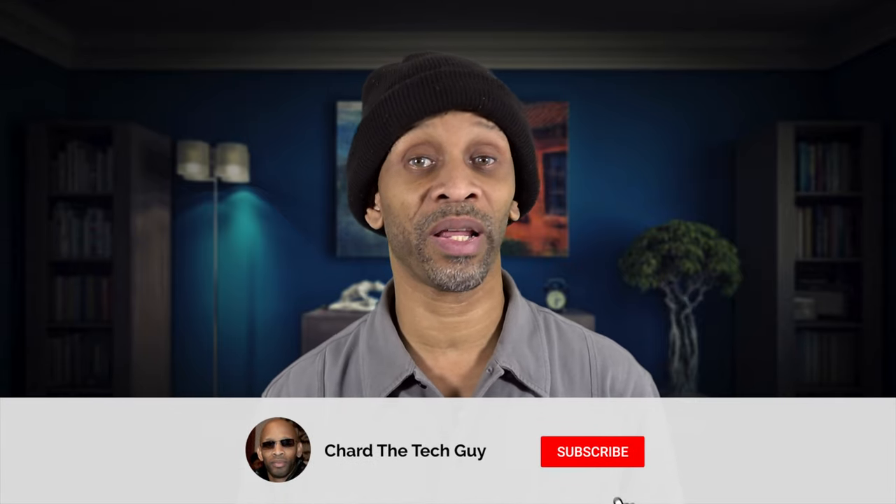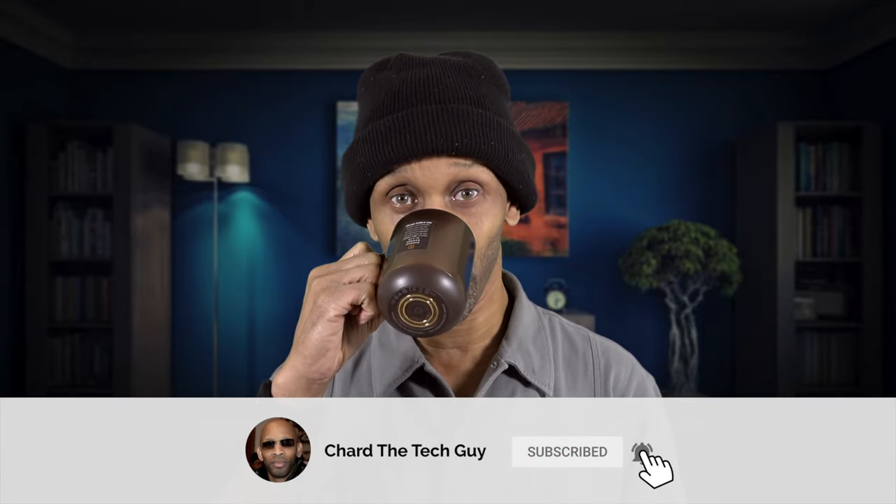That was a look at the app for this Ember temperature control mug. I'm going to go ahead and enjoy my cup of hot Milo, and you enjoy whatever beverage you like — whether it's coffee, tea, or hot chocolate. Thanks for watching this video, have a good one, and I'll see you next time.